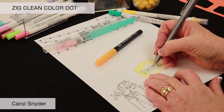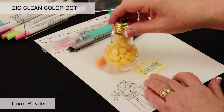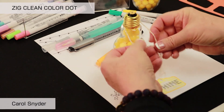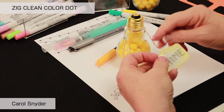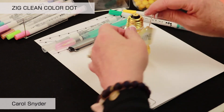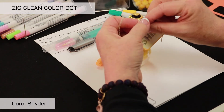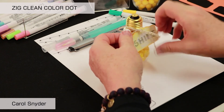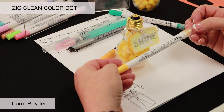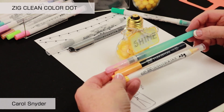We are going to let our light shine on our cute light bulb gift. We will take our light bulb, take some twine, and tie it on, stringing it through. So there we have our shine light bulb using our Zig Clean Color Dot, our Fudibiori, and our watercolor markers to create a great little gift item.